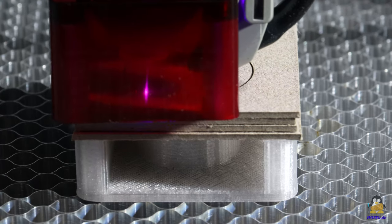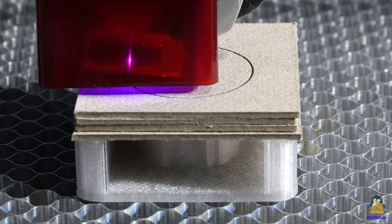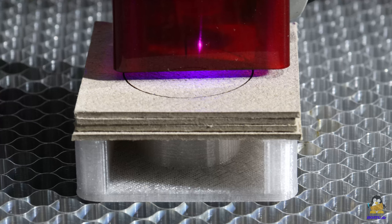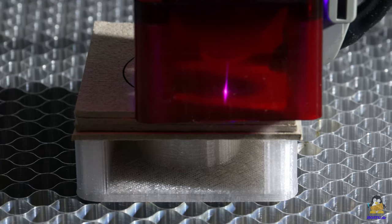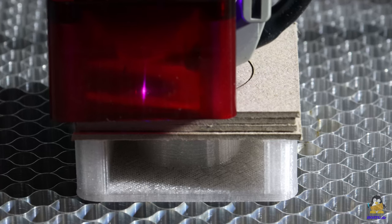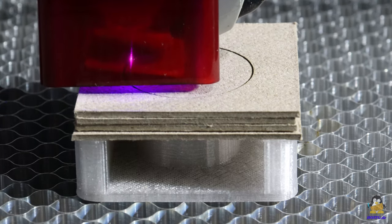Grbl is the standard for laser devices in the mid to lower price ranges, not least because the manufacturers can save money and effort of programming their own firmware from scratch. The uniform interface that Grbl delivers also led to the rise of software such as Laser Grbl or LightBurn, which enormously simplify the use of laser devices.